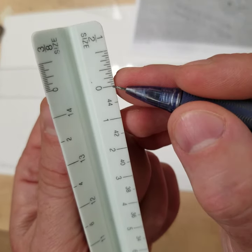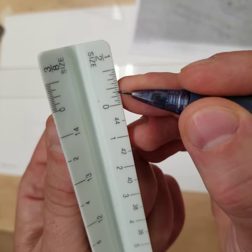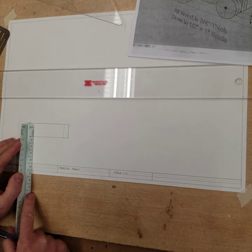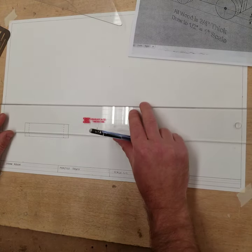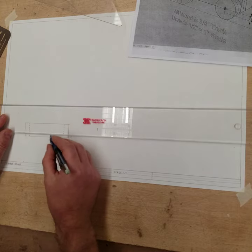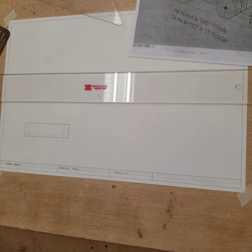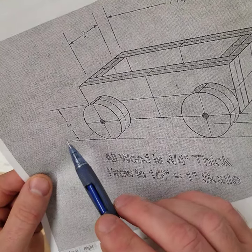I'm going to measure up three-eighths of an inch on the half scale, make a mark, and make a very light line across — just going to go right across here. A very light line, and now I'm going to get my circle template. These wheels are two inches in diameter, so we're drawing them half size, which means they would be drawn with the one-inch circle template.